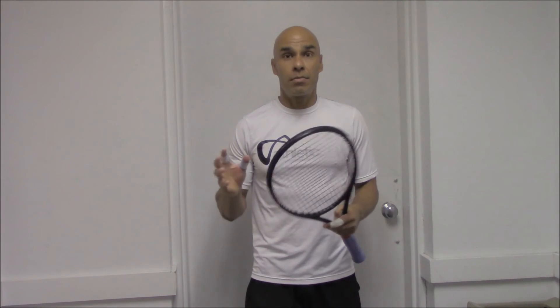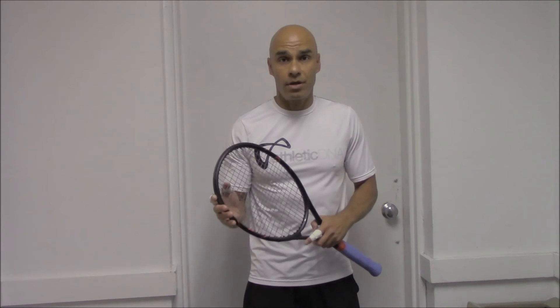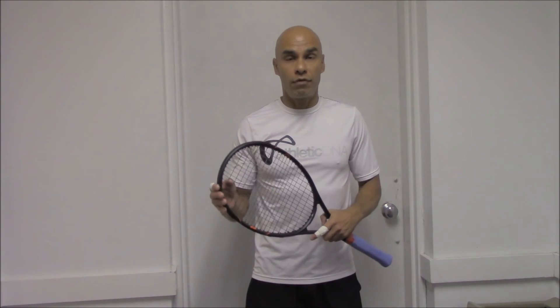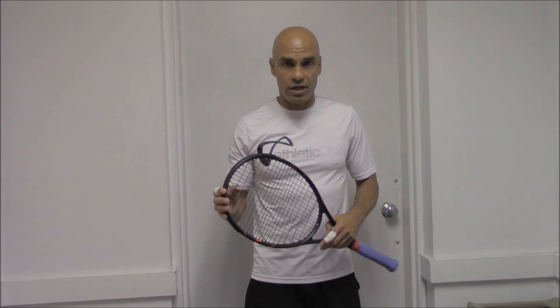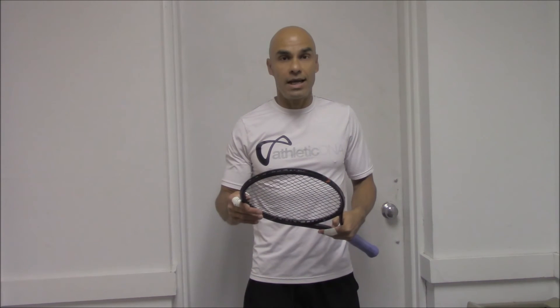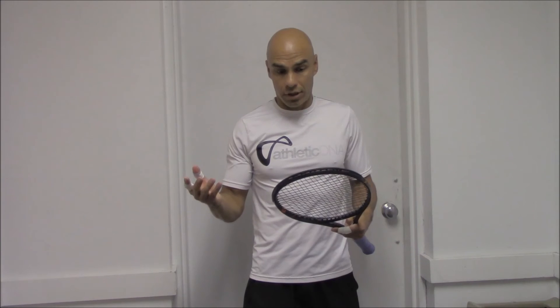So depending on the person's skill set, I will give you a number here — for a club tennis player who is at a 4.0 to 4.5 level, maybe a few 5.0s, you can maybe try this racket out and see how it feels to you, see how well you are able to grip the ball.